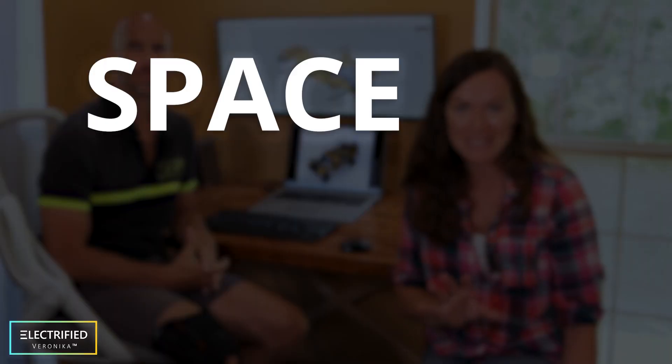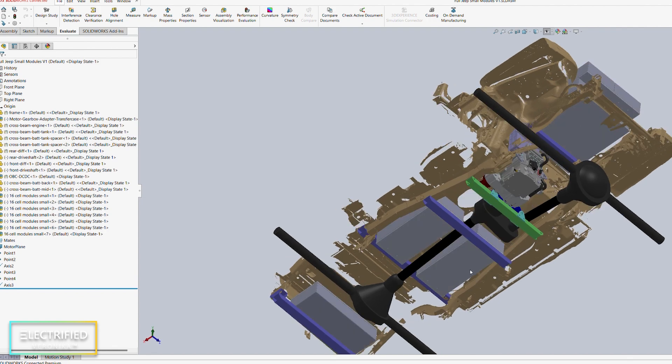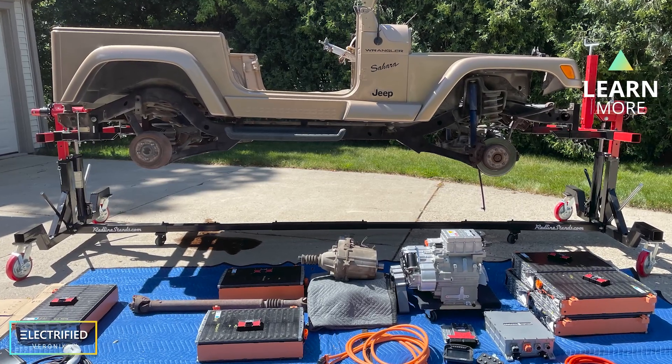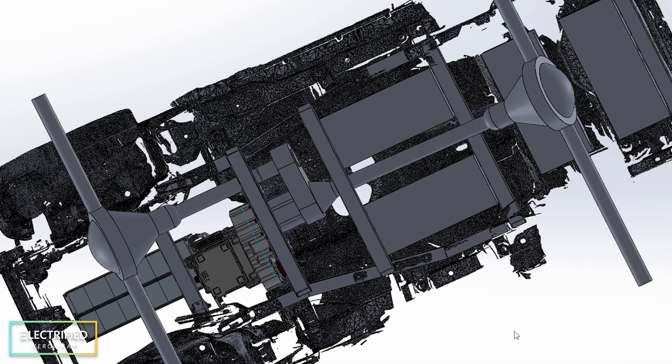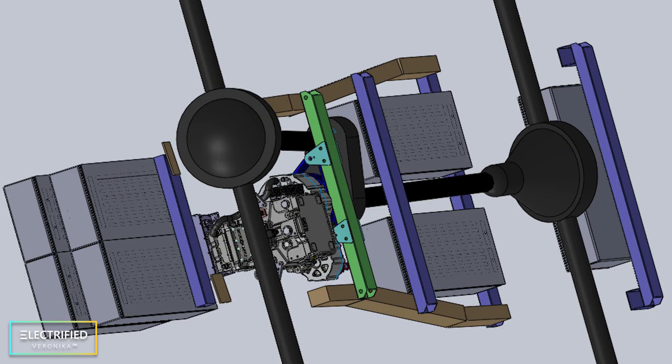One of the first things we did is a so-called space claim analysis. This is where you go into a CAD environment like SOLIDWORKS, which is what we're using here. You can also use Fusion 360 or some other open-source CAD software. Maybe you've seen our latest video where we laid out all the high-voltage components. This is just one option and maybe not the one we'll choose in the end, but CAD modeling and concept studies really give you the opportunity to analyze different options — different electric motors, different batteries, different shapes and sizes.